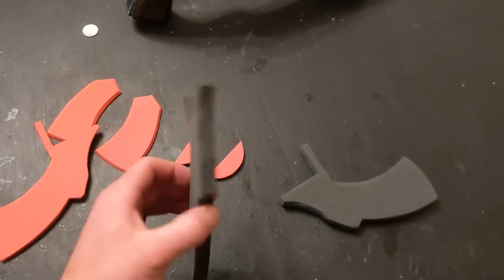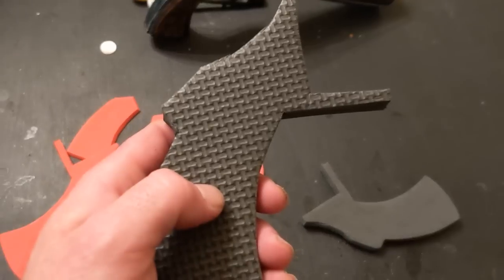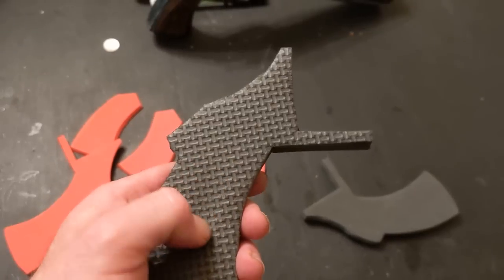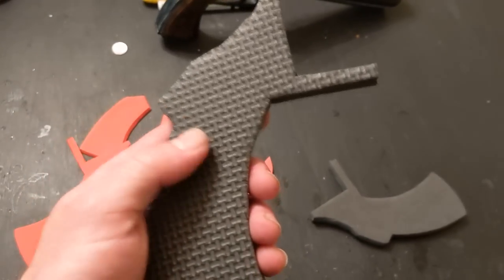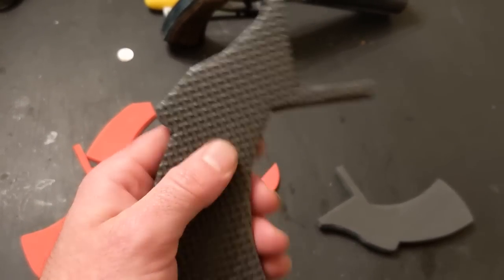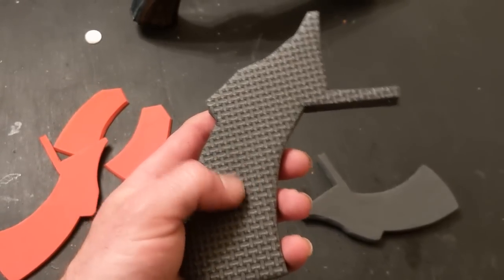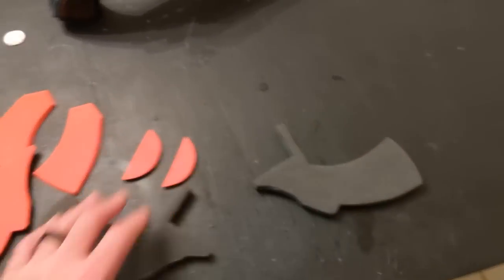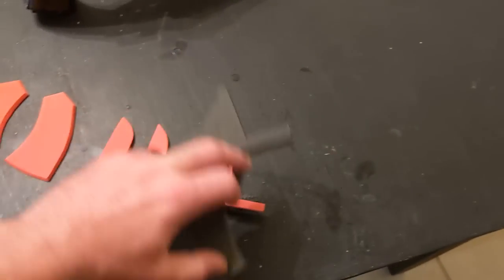I have two other number one pieces cut out of half inch foam. The backside of this half inch foam has a texture that is heat-set into it, which makes it a pretty hard, rigid area. That also makes it hard to glue because the foam isn't as porous and doesn't absorb glue as well. So I'm going to sand it so that it is smooth and will absorb the glue a little bit better. Same thing with my other number one. These three pieces are going to be sandwiched together.